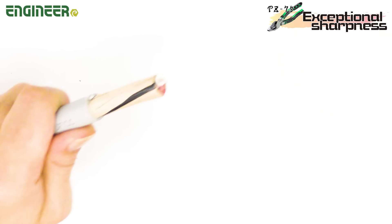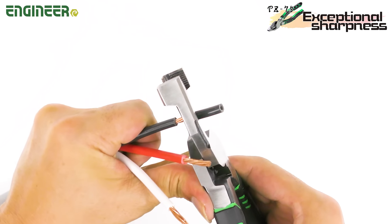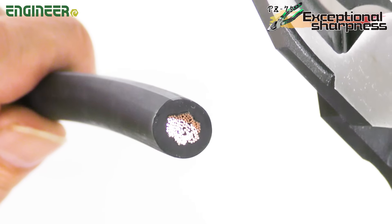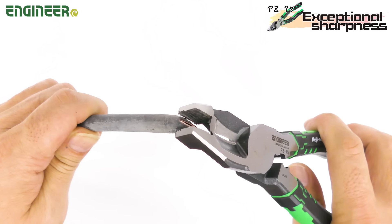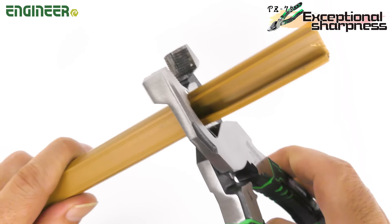The blades are sharp enough to easily strip the sheath and insulation of VVF cables like this. The cuts are neat with little copper wire scattering, making it safe and easy to clean. Not just cables — you can easily cut copper pipes used for air conditioning installation or dismantling, as well as cable covers in the same way.